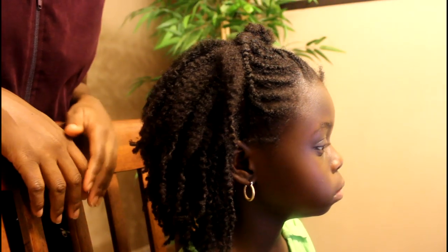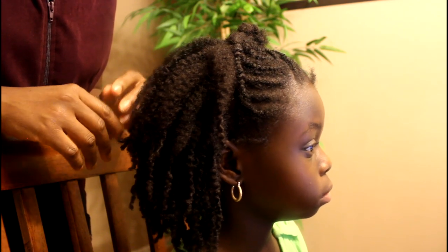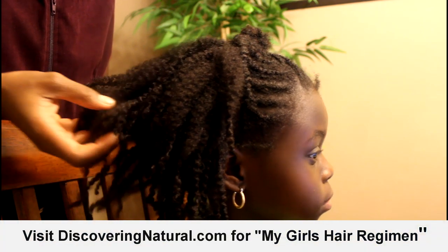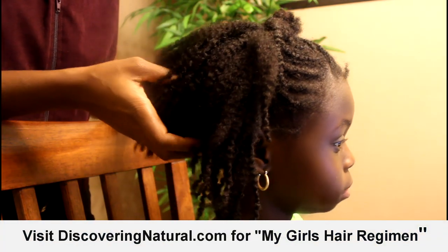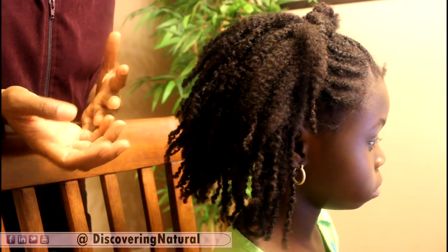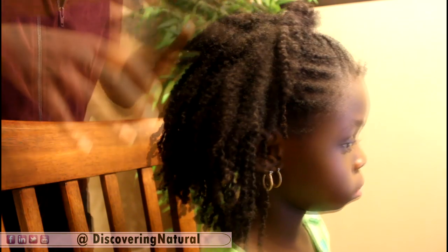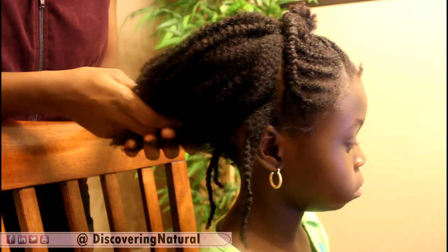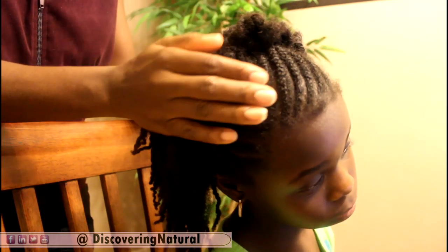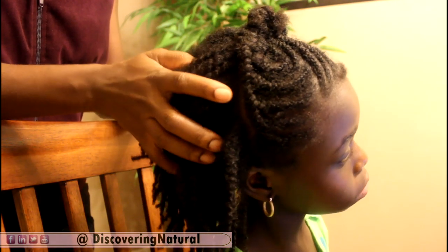Welcome to the first episode of our kids series on hair care and the hair routine for girls. This routine and the steps we take in caring for our hair — you can follow them or choose to revamp them and make them your own. We're getting ready to start afresh, and we still have braids and cornrows in our hair that will need to be taken out.